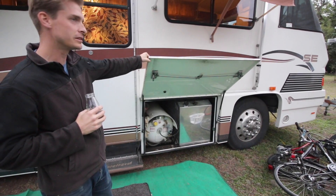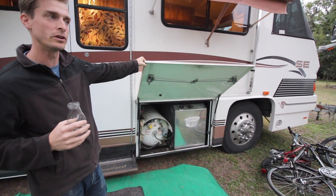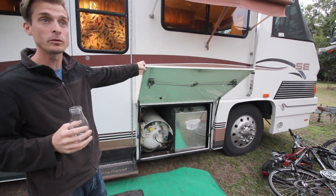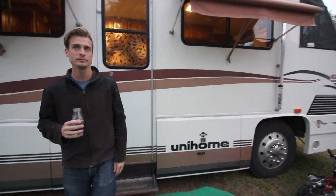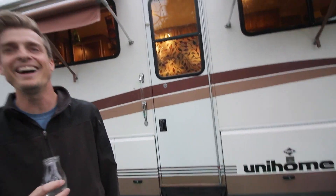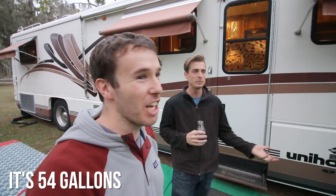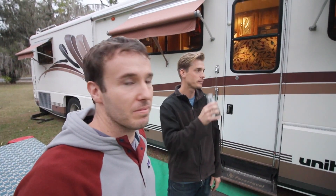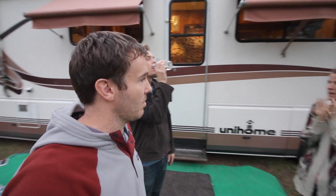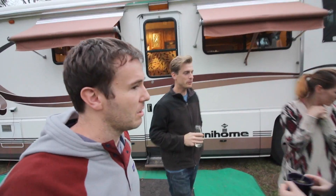This propane tank is a 52-gallon propane tank — it's a beast. And then a 148-gallon diesel tank, so that takes care of our generator and our heat when we're in a cold area and not plugged in, so we boondock really well. 102-gallon water tank — ours in the Airstream is like 10 gallons. For a family of seven we go through water really quick. The black and gray tanks are like 50 and 60 gallons.